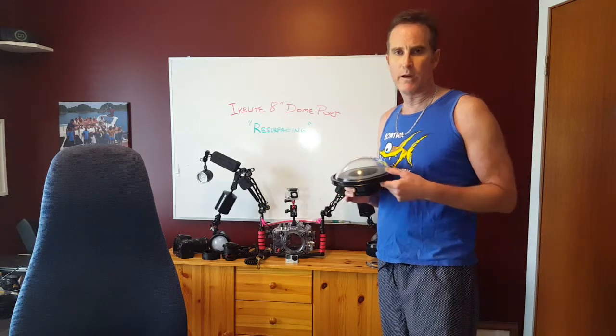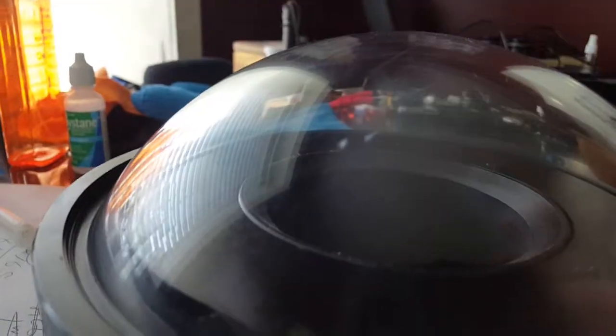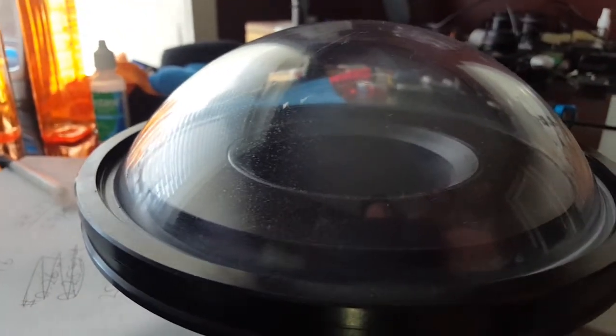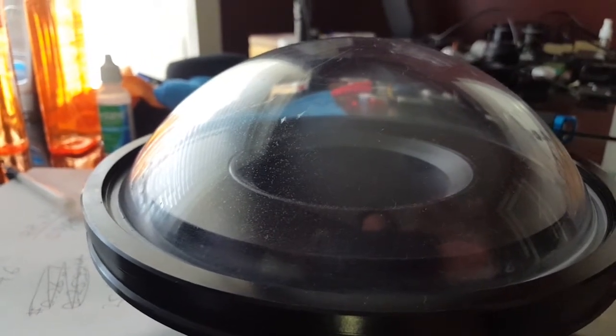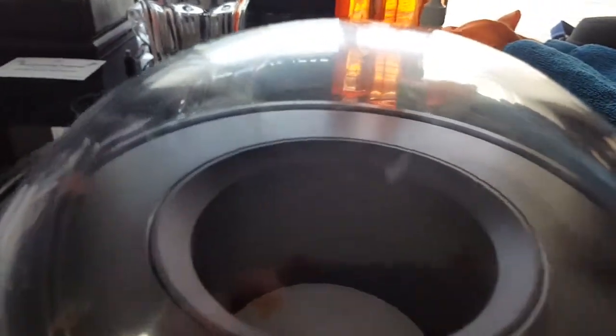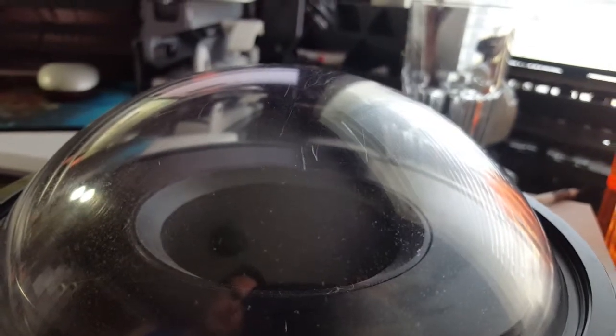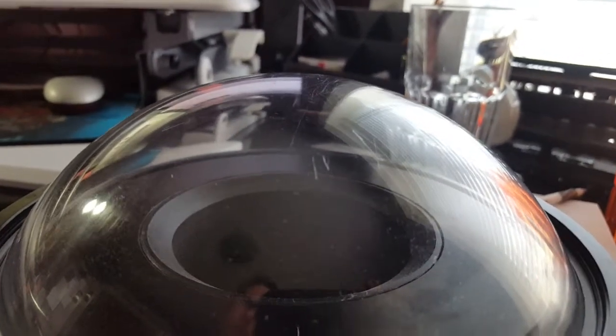I'm going to go over how I resurface this so it's just like new — step by step, including the products I use to achieve that clean look. This is the Ikelite 8-inch polycarbonate dome port. You can see the scratches — it scratches much easier than glass, but unlike glass, you can resurface it. You don't have to buy a new port. A lot of photographers say you don't need to do anything because the water fills in the cracks, and that's partially true, but if sunlight comes in it will refract on these cracks.